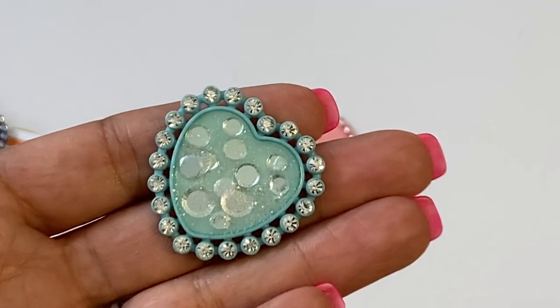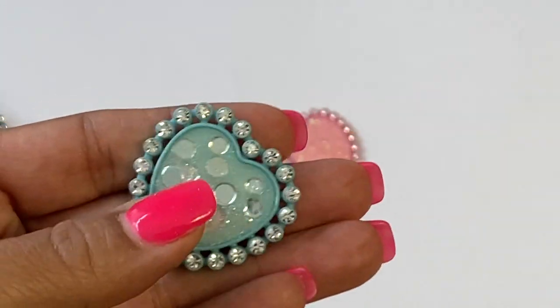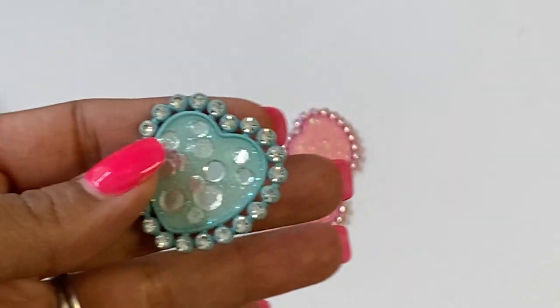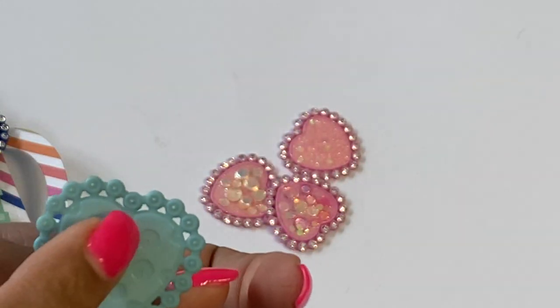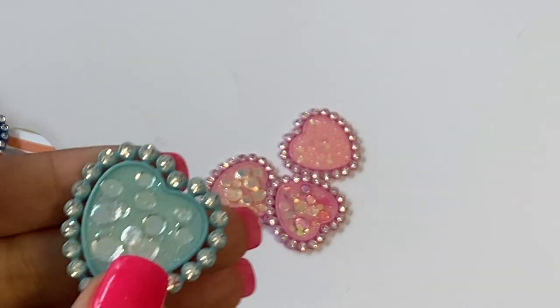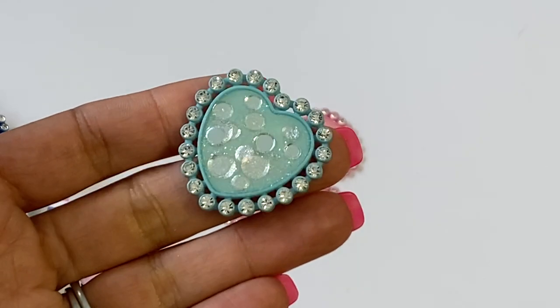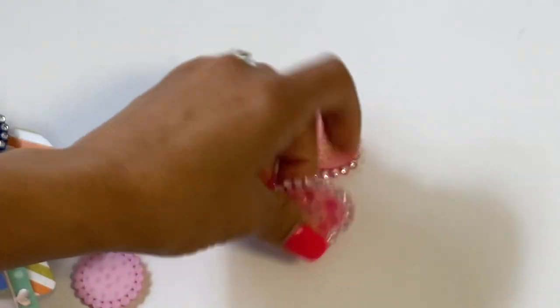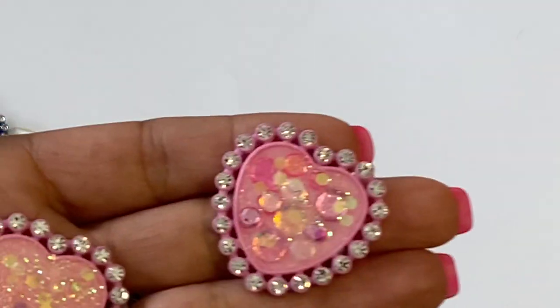With the confetti, it came out really really pretty. It's all dried and now I can attach a tassel and add a bail if I want, or a jump ring, and make a cute little dangle. I wanted to show you how I filled the little hearts in case you were wondering.